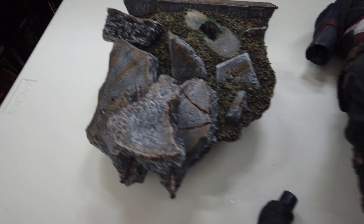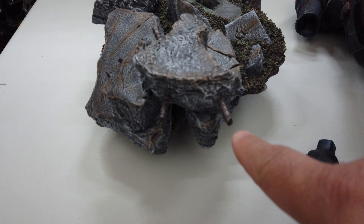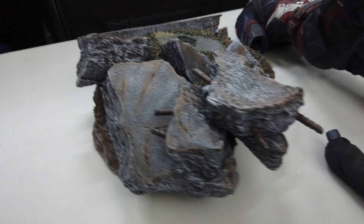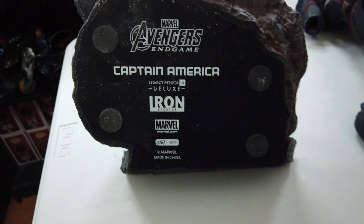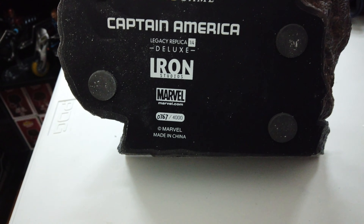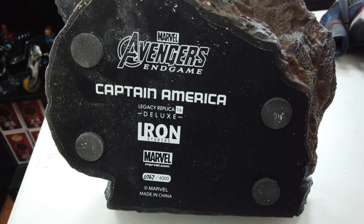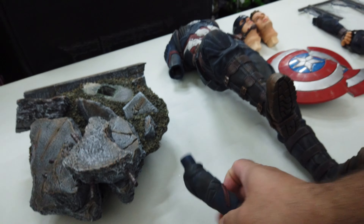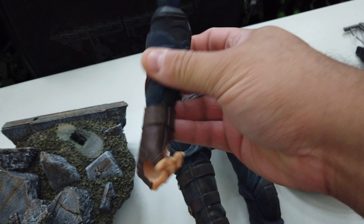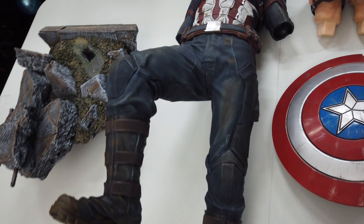Here's the base — it's really cool. It's like all grass and rubble for when the base was attacked. You can see the rebar and everything sticking out, which is really cool. On the bottom it's number 767 out of 4,000, and it reads: Avengers Endgame Captain America Legacy Quarter Scale Deluxe Statue. Here's the arm where Mjolnir plugs into.